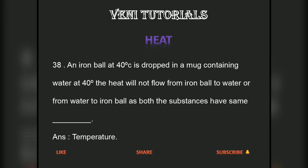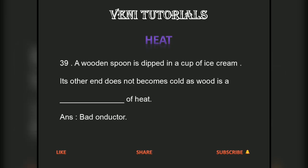An iron ball at 40 degrees centigrade is dropped in a mug containing water at 40 degrees. Heat will not flow from iron ball to water or from water to iron ball, as both substances have the same temperature.